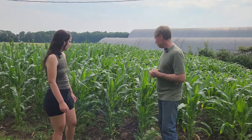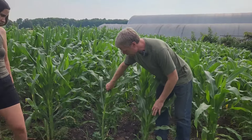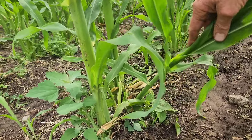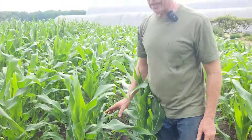One thing we also do: a lot of times the different varieties will put on little suckers — this particular one's putting on a sucker right now. There used to be a practice of yanking those off. Sometimes we'll let them go if everything's going really well and they will produce something decent, but more and more modern varieties don't have that issue.